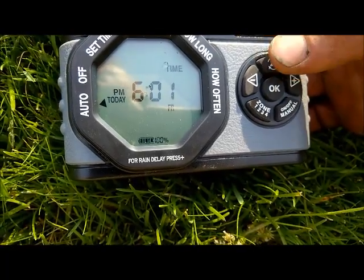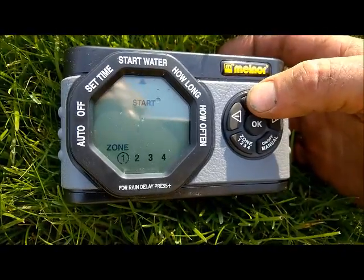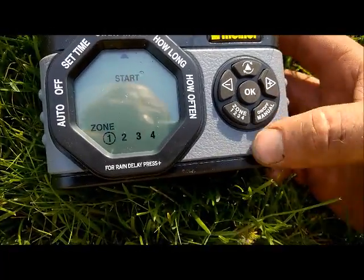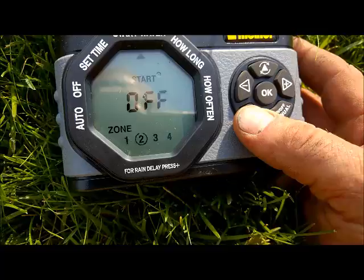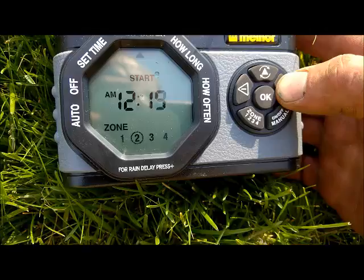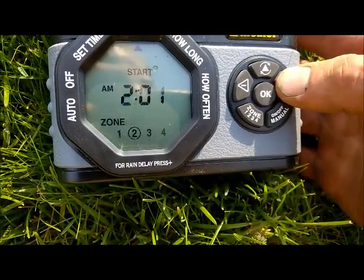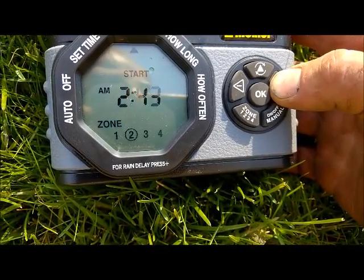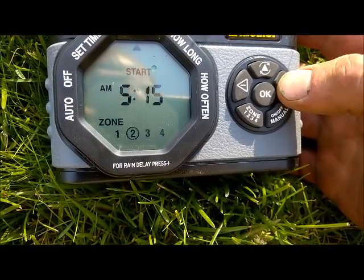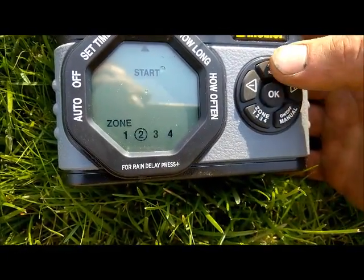Now go to zone 2 — hit that center top button again. Zone 1 is flashing because that's what we already programmed. Press the zone button, bottom left button, go to zone 2. Hit the plus and we're going to start at 5:20, just a little bit of extra time between zones in case we change the timing at some point in the future.